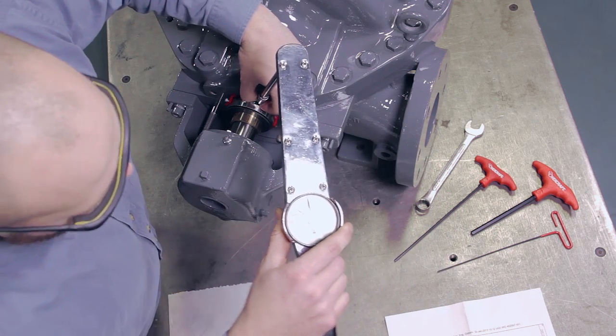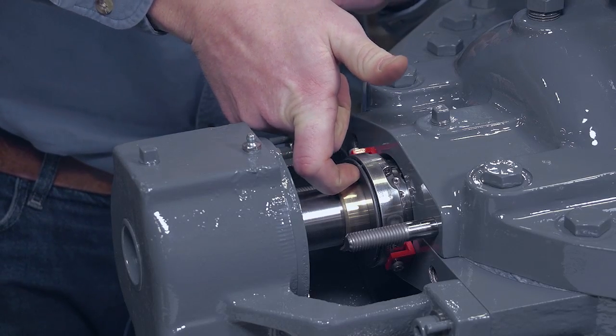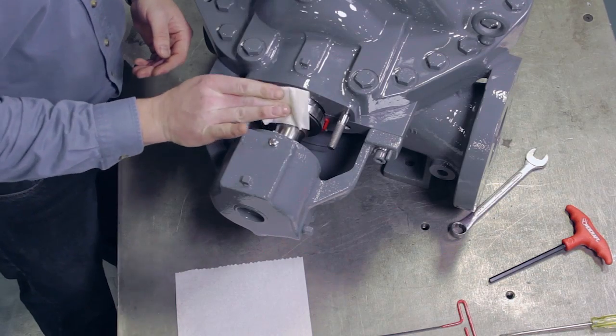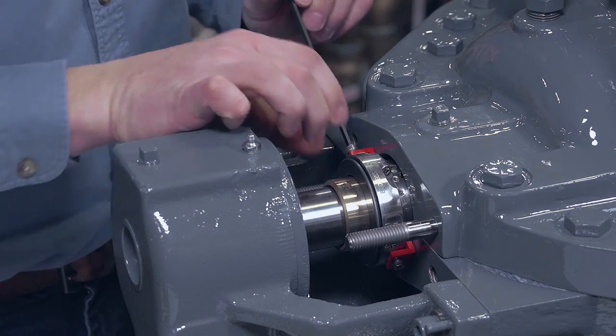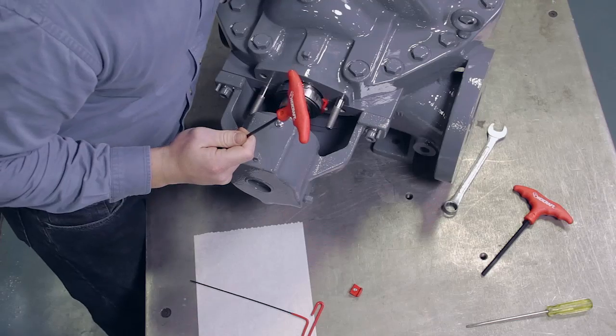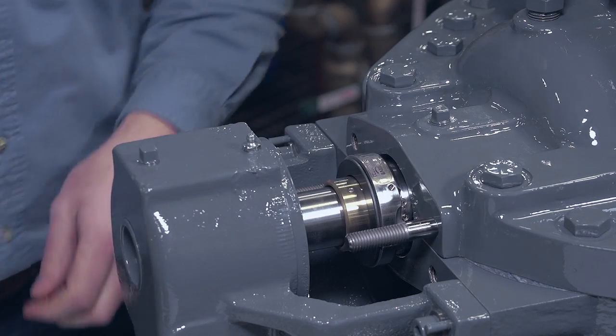Tighten the set screws a second time in the same order, and then recheck the seal face for joint alignment. Finally, re-clean the seal faces and remove the setting devices by unscrewing the socket head cap screw from the seal drive. This completes the installation of the rotating portion of the seal.